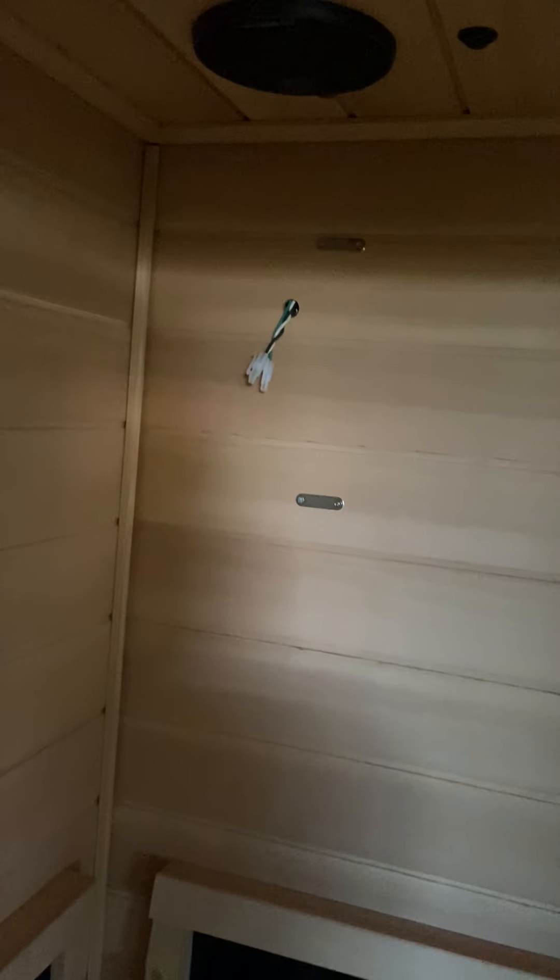There's no light — I'm waiting for that to be delivered; it was broken during shipping. Down here there are some connections under the seat.